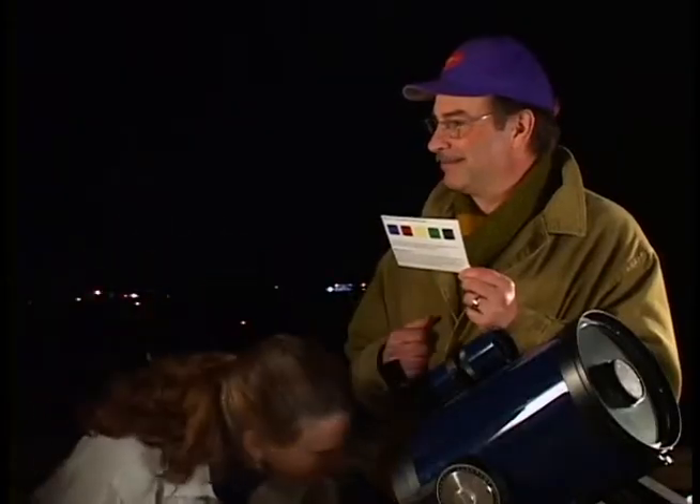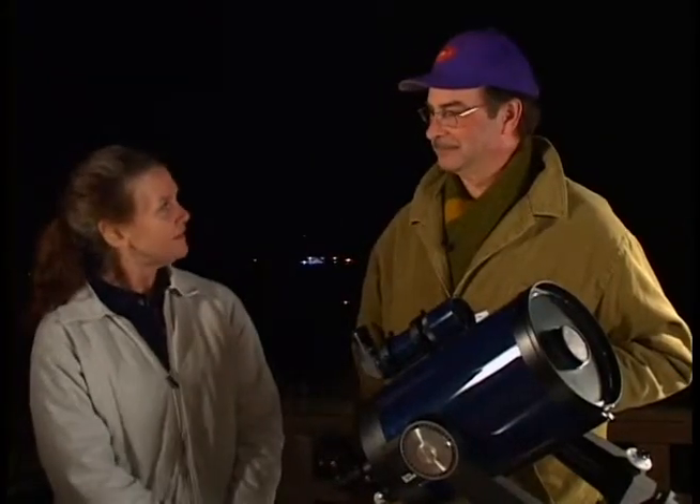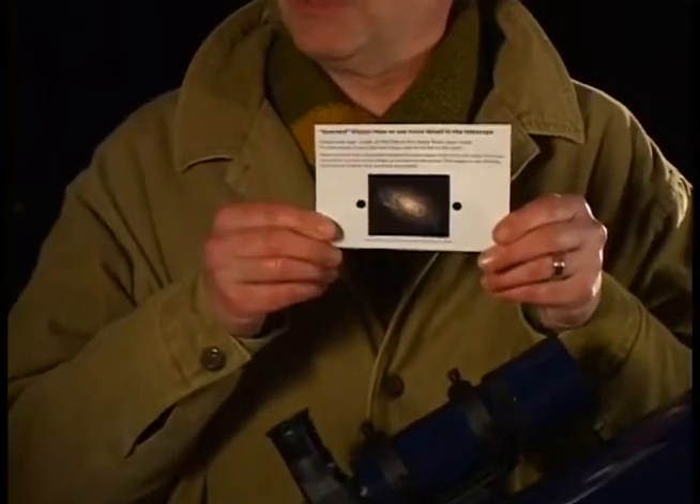Take another look. That galaxy sure is dim — it looks just like a fuzzy patch. You're right, only a little of its light is reaching us. Let me show you a way to use the part of your eye that is most sensitive to light so you can see more detail. We'll use a technique called Averted Vision.